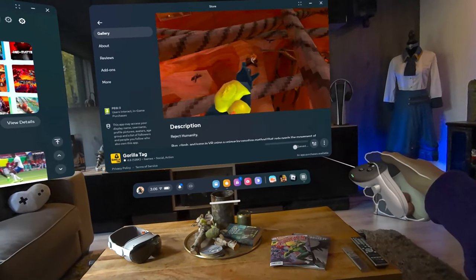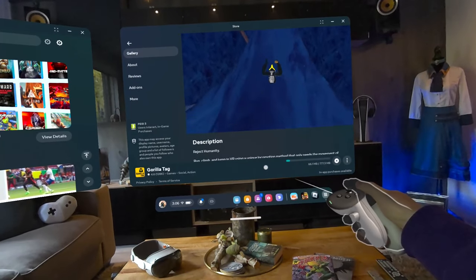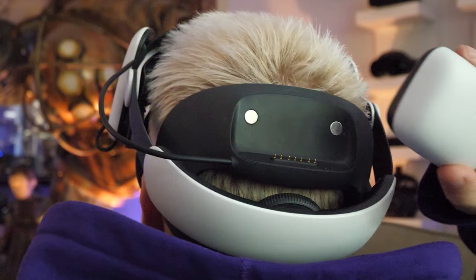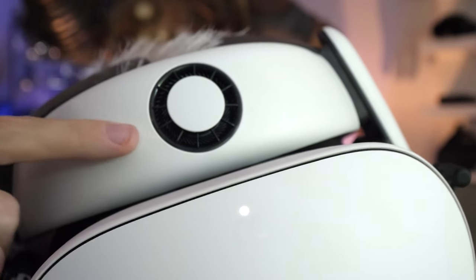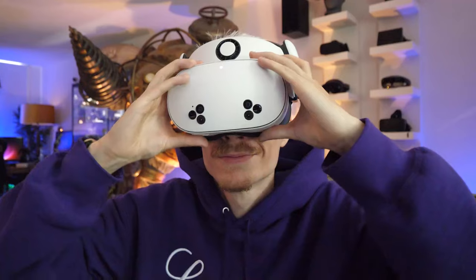After you've found it, all you gotta do is hit that blue Get button to start downloading the game. And while you wait till it's finished, feel free to do something else, like checking out the headstrap that I'm using with my Quest. It has hot-swappable batteries and even a fan to keep you cool during your intense Gorilla Tag sessions. If you're interested, there's a link in the description below.